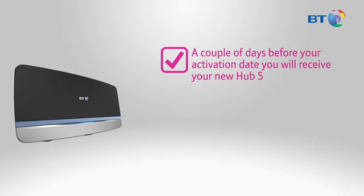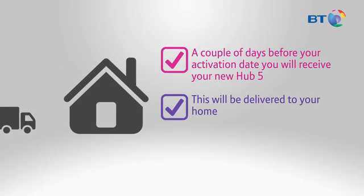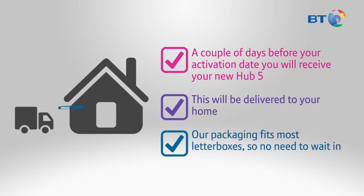A couple of days before your activation date, you'll receive your new Hub 5. This will be delivered to your home and our packaging fits most letterboxes, so no need to wait in.